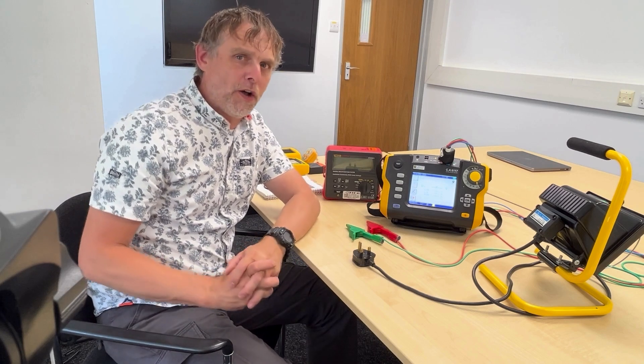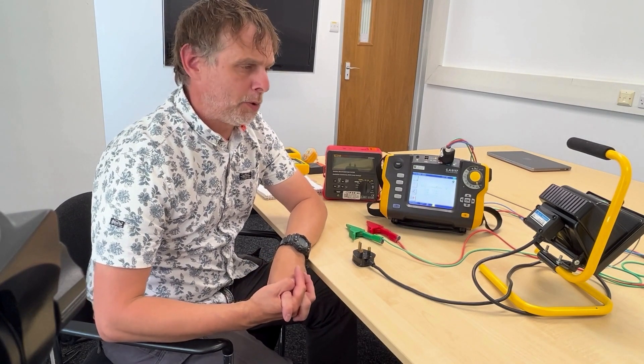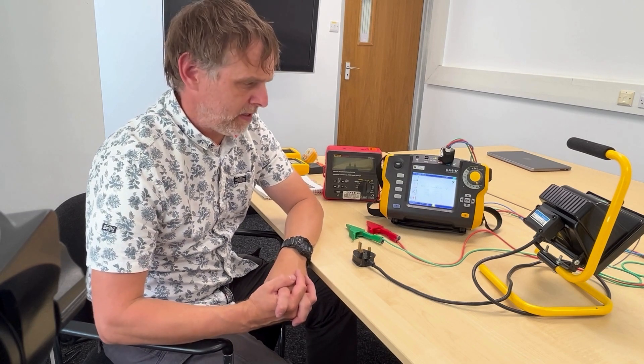Hello, it's David. I'm at the Chauvin Arnu offices today undertaking their PAT testing. There's quite a lot of paraphernalia involved with PAT testing. I've come on today with my Amiga PAT made by Metrol and my Martindale for the more awkward tests where some portability is required.